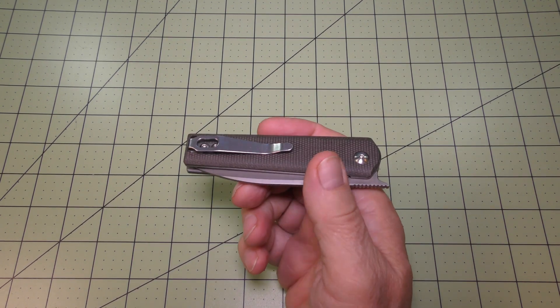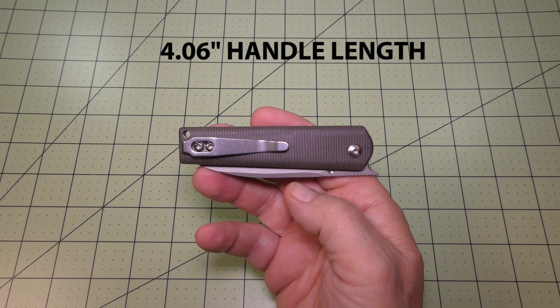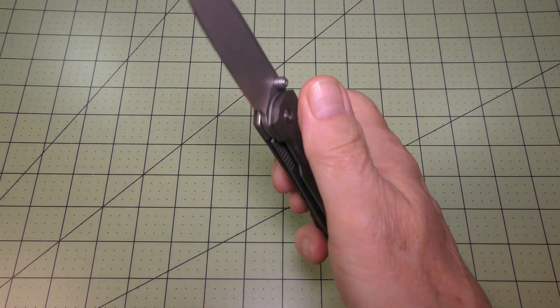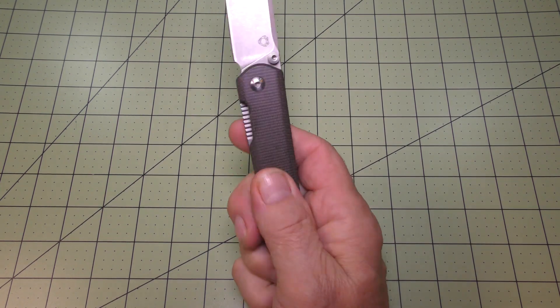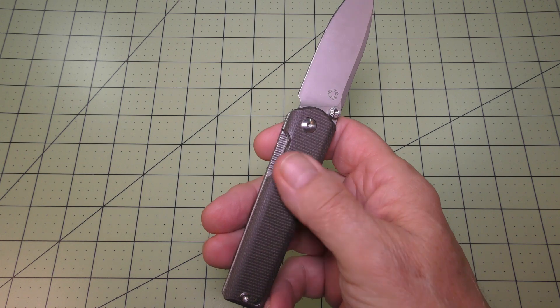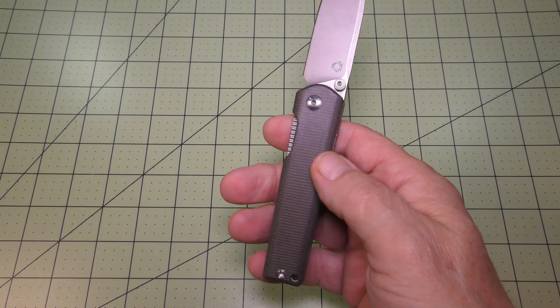This piece has a closed handle length of 4.06 inches. Sixleaf says the handle scales are made out of gray linen micarta, and they're very slick feeling — nice feeling to them.